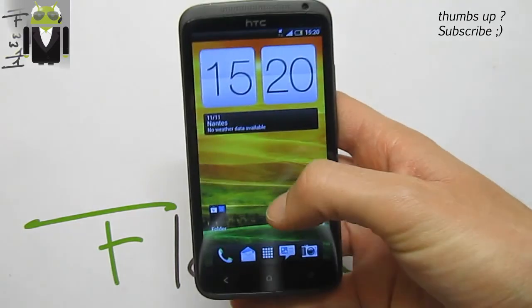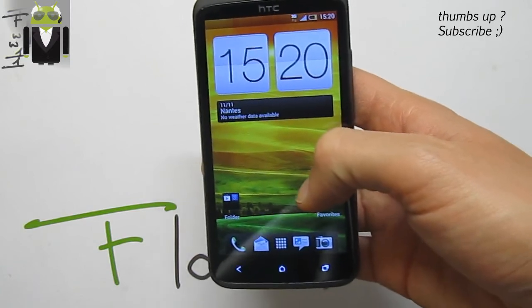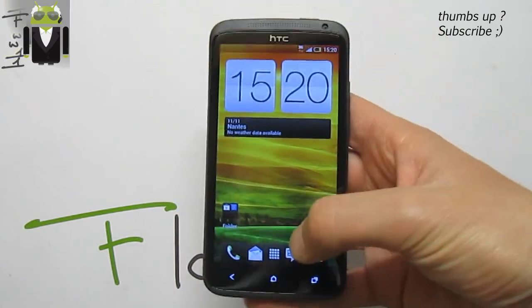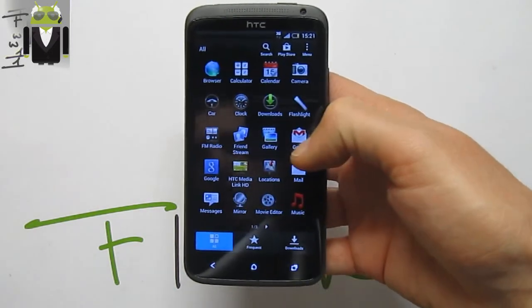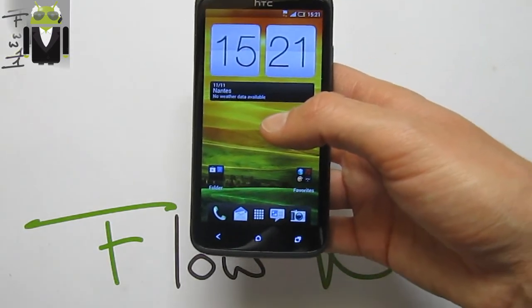To get this amazing custom ROM you must have a rooted HTC One X with an unlocked bootloader and ClockworkMod recovery for EXT to flash it. You have to follow my different video reviews — this is the same as other custom ROM videos where I can say more things about that.